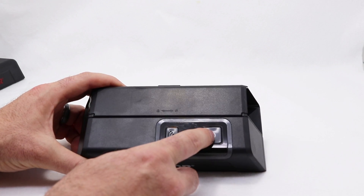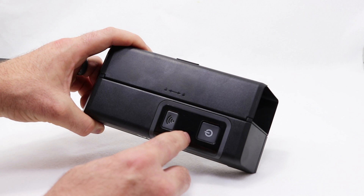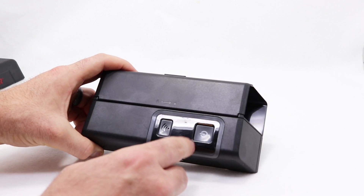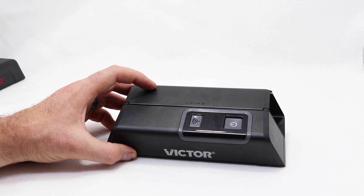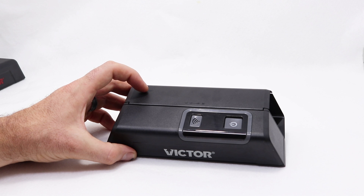To arm the trap, you push this button once and you'll see a green light come on. Now what makes this trap so different is the Wi-Fi. If you want to use the Wi-Fi feature, you first have to download the app — it's free on Google Play or the App Store. That way, when you kill a mouse in there, you'll receive a notification that you got one.